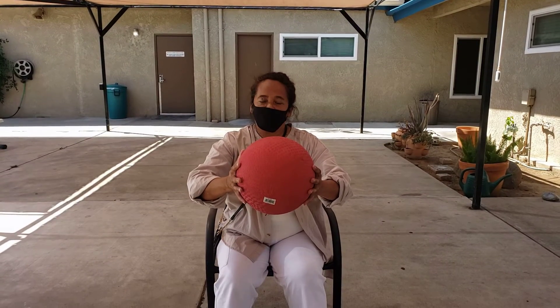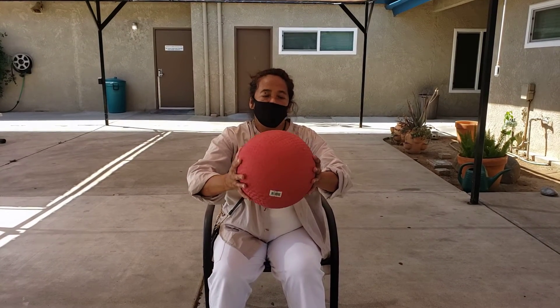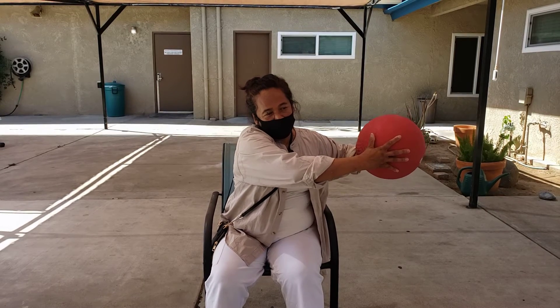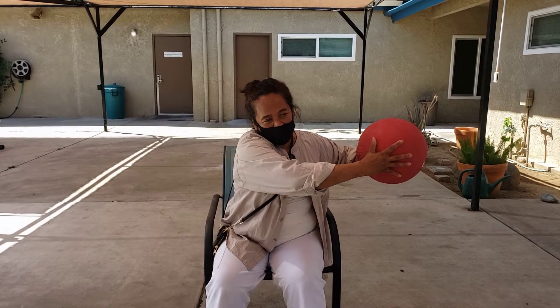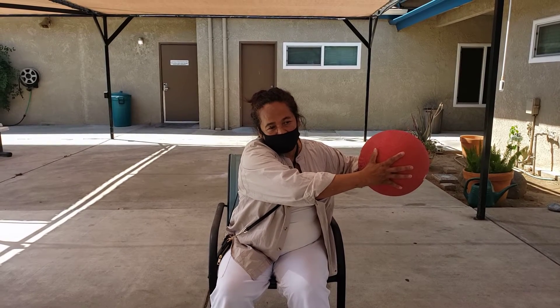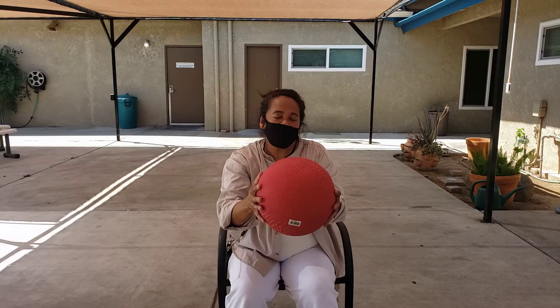Now, ball twist. We're going to go 1, 2, 3, 4, 5, 6, 7, 8, 9, 10. Back to center.